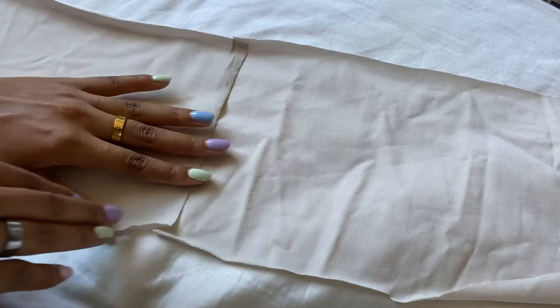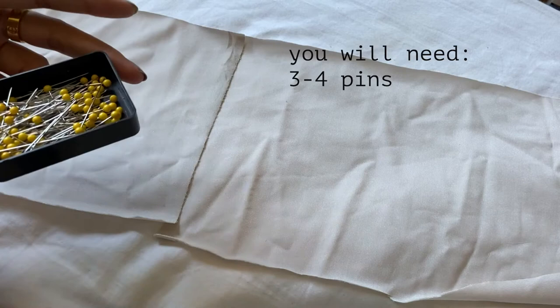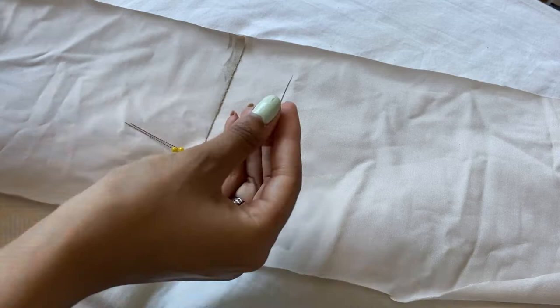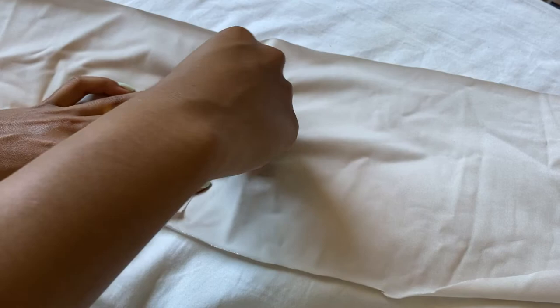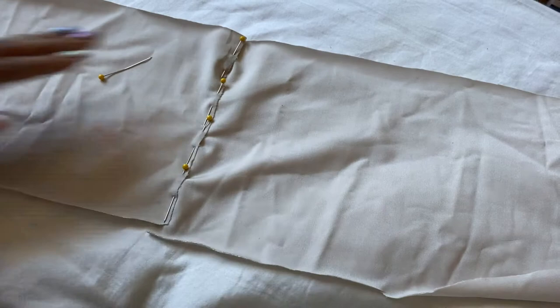Now we're going to pin both ends together. It doesn't matter which end you start with. Overlap the pieces to give yourself about an inch and a half to an inch of seam allowance. I did it a little less just because I feel more comfortable with sewing. Overlap your pieces and then pin from the bottom to the top, and just repeat that process. This is what it should look like in the end.